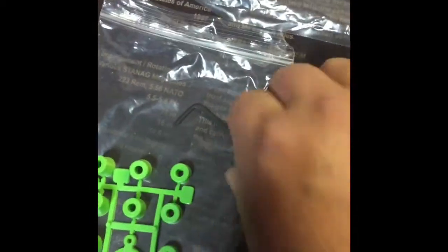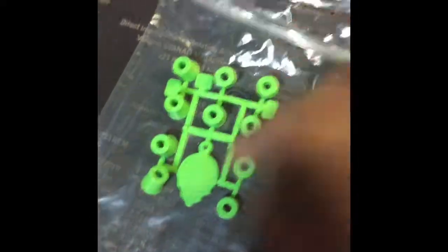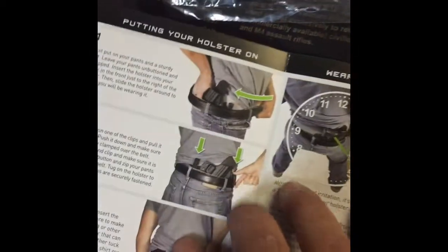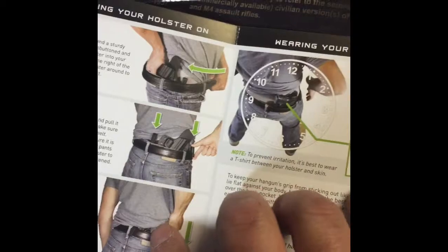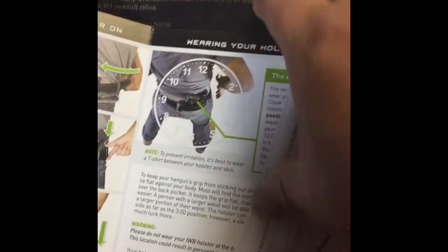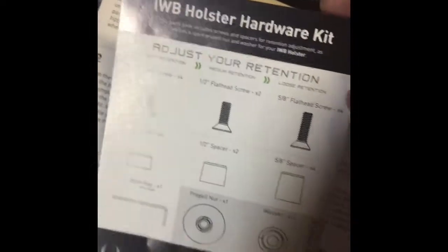Moving on, inside the packet you'll get your Allen wrench, little rubber spacers with the little alien head - pretty cool - a sticker, extra bolts, extra hardware, and a hardware package. You also have your instructions which show you how to install the holster on the inside of the waistband, and a selection of what your hardware kit consists of.